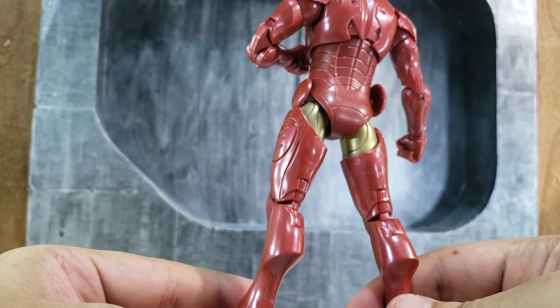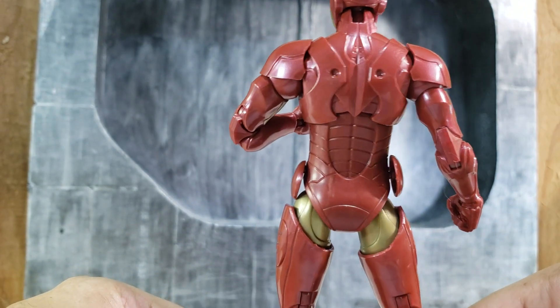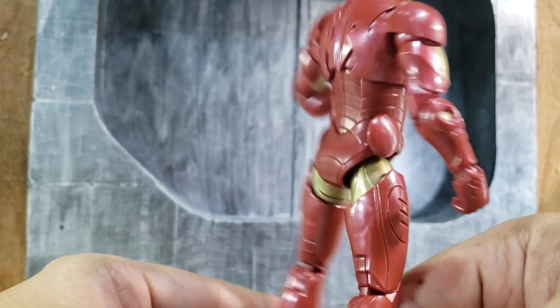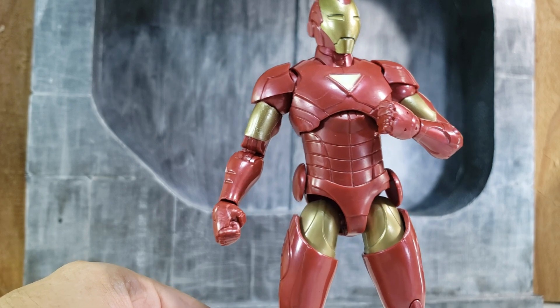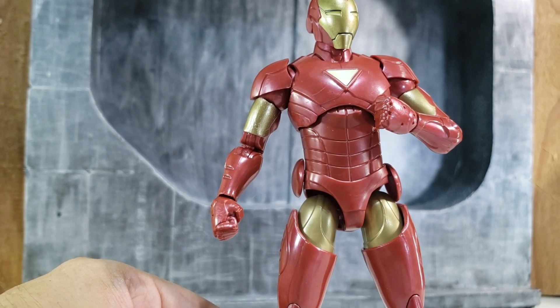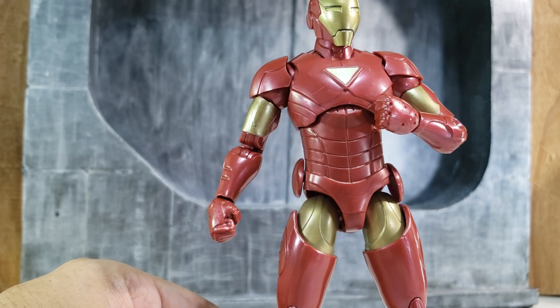Let me rotate and take a closer look at the sculpt of the figure. As you notice, the figure is pretty much covered in armor red plastic. At least Hasbro did decide to paint the gold parts, which is a nice little touch.